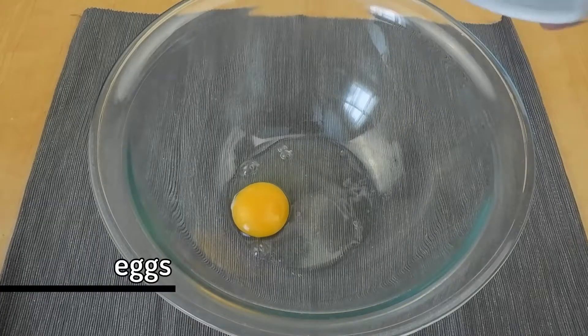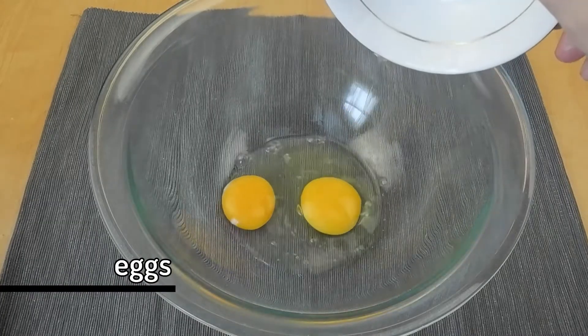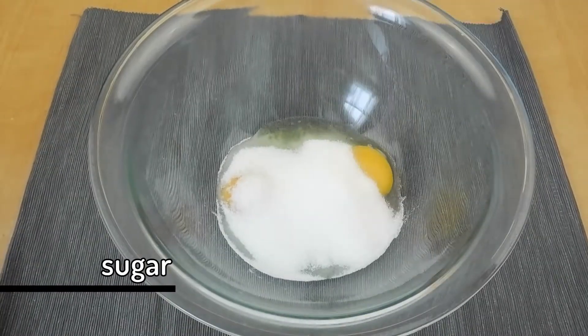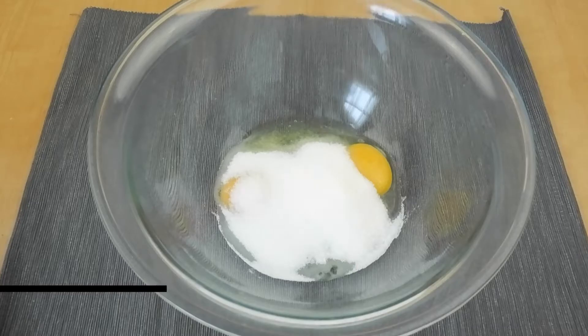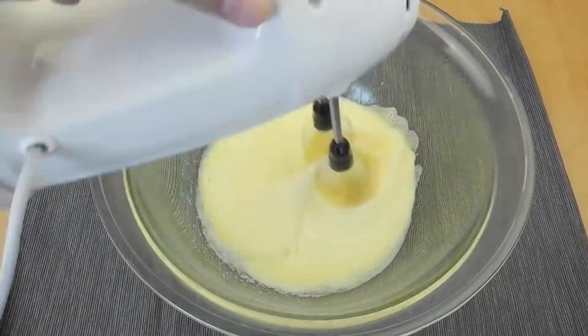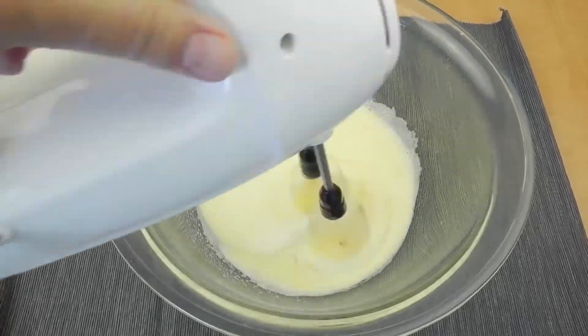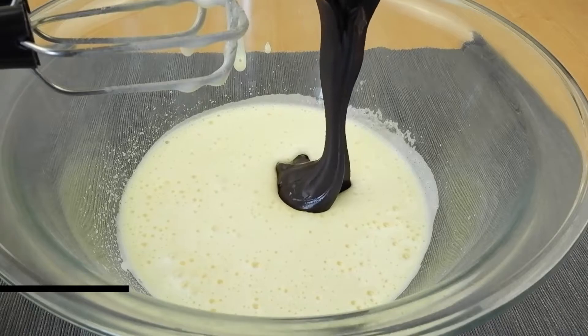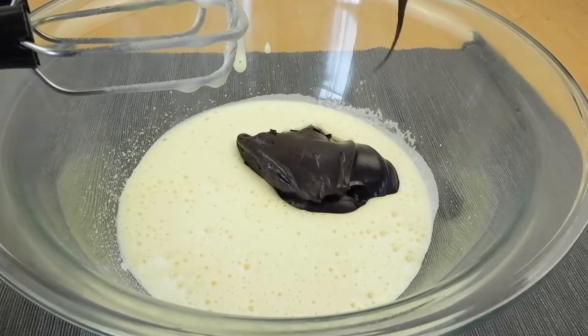First off we need eggs and sugar, and to balance everything, just a pinch of salt. Mix this until it gets all light and fluffy. And now comes the star of the show — chocolate spread. I love a dark chocolate one, so that's what I have used here.